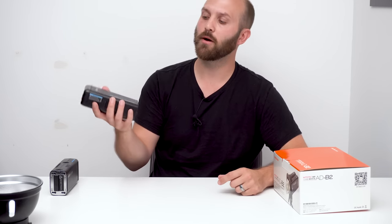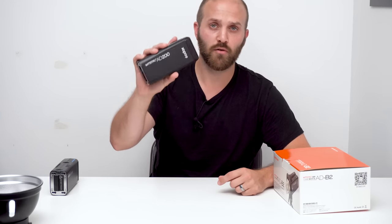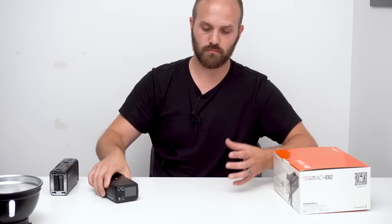What's going on YouTube? It's your favorite Godox Hypebeast, Robert Hall. And today we're going to talk about a new product that can take two Godox AD200s and merge that power into one beam of awesome.